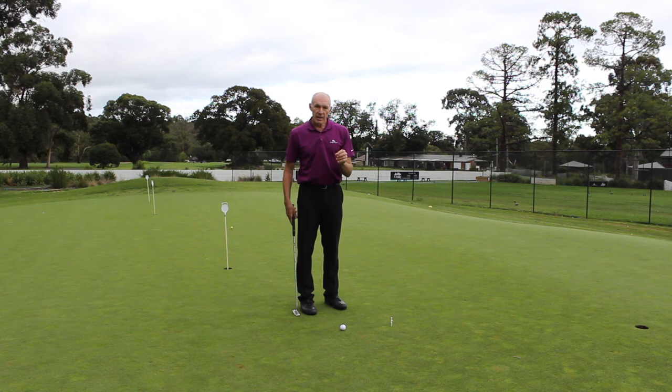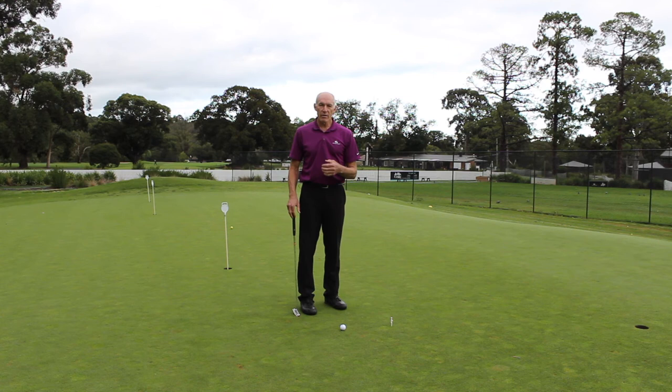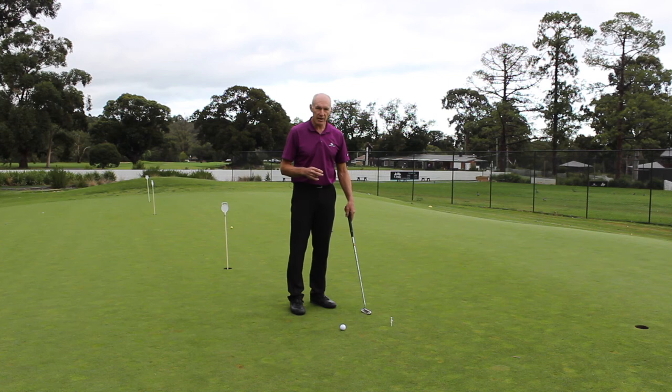The putter doesn't have to be perfectly square, especially as you get further from the hole, because you're really just looking to get the ball to finish near the hole. You'll also automatically make some adjustments to get the ball started on the line you want. Often your playing partners might tell you after you've putted that you weren't actually lined up straight at address, because we do make these micro-adjustments — that happens after you've been playing golf for a little while.